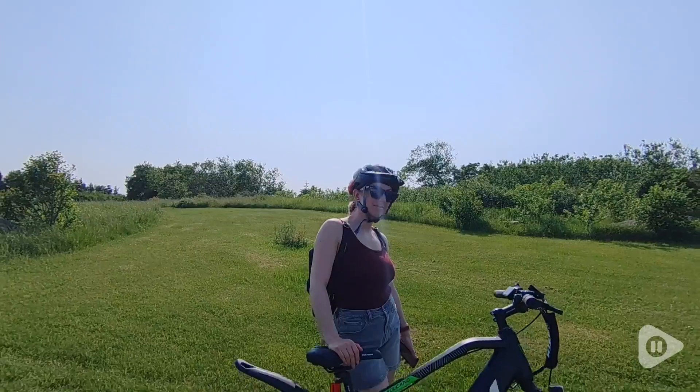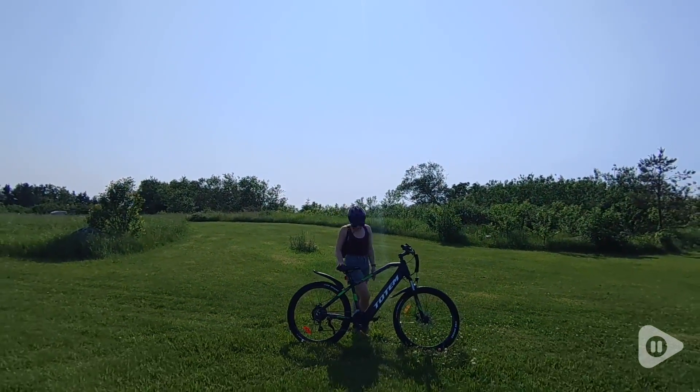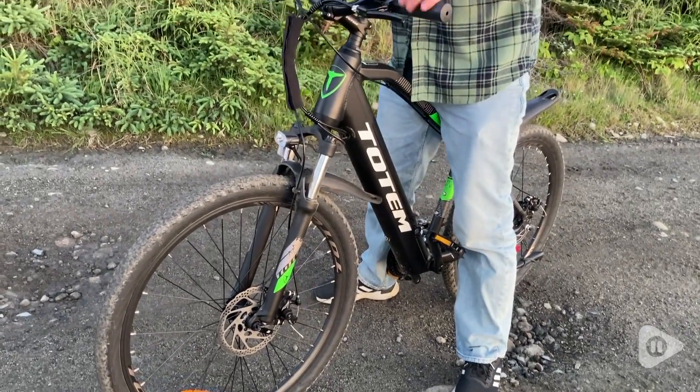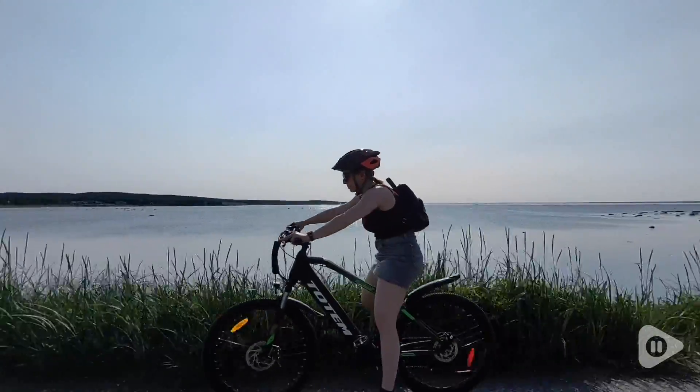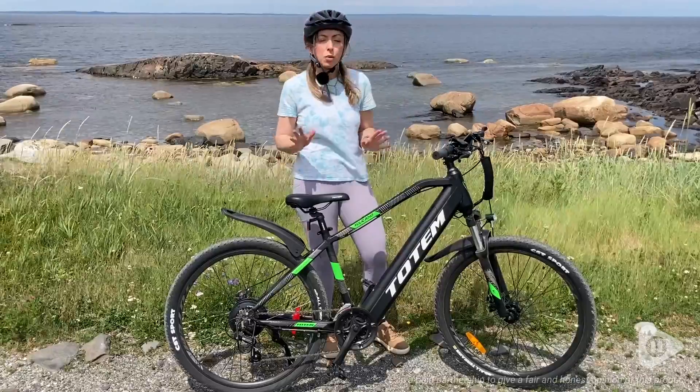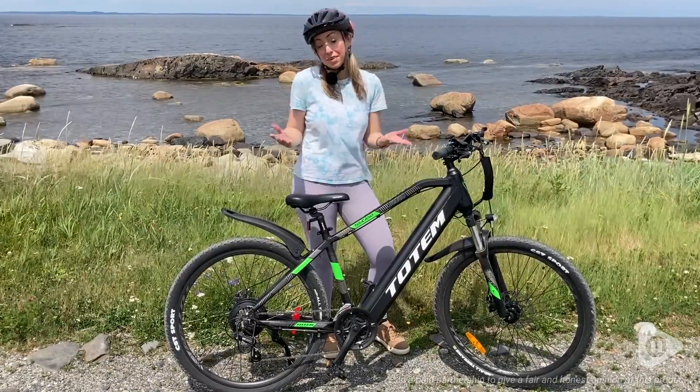It comes with really handy accessories that you want on any bike, like a bell, reflectors, mud flaps, and it even has a light for nighttime riding. My husband and I both think that this Totem Volcano e-bike is the total package for anyone wanting to try out e-biking, but that's just my point of view.